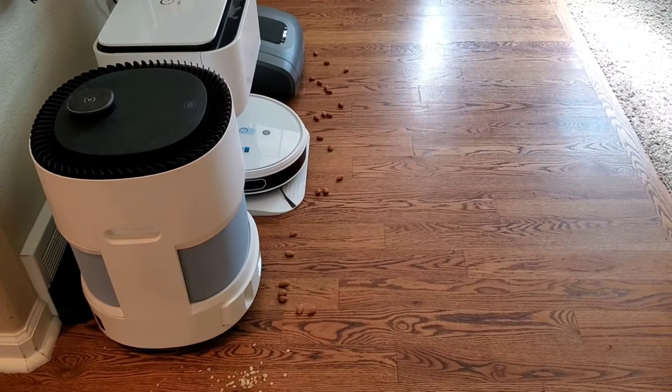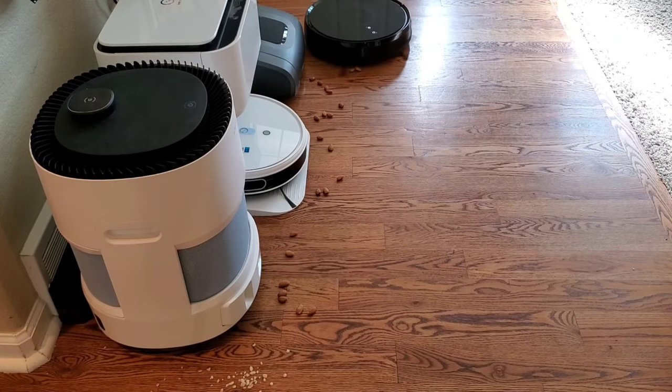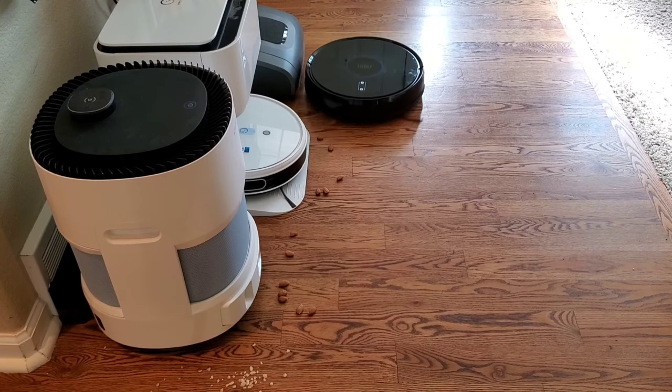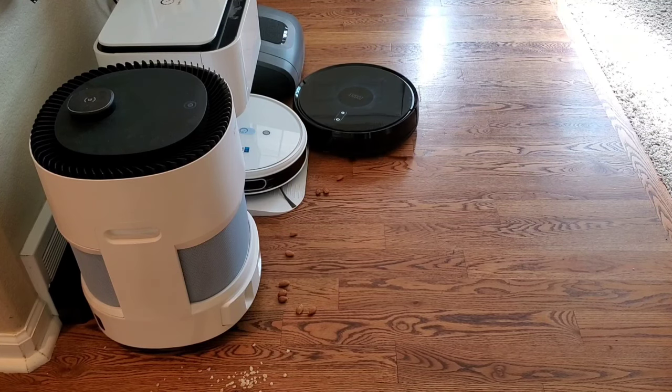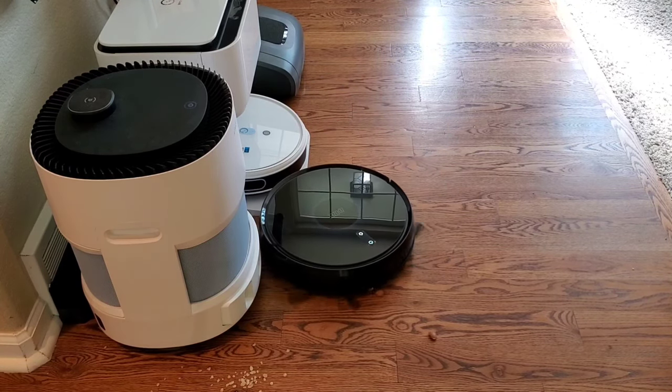The Zuzu Z50 has some interesting things. First, this guy has a crazy insane battery — a 5200 milliamp hour battery, and this guy runs for up to 290 minutes. 290 minutes? That beats out the Ecovacs T8 at 950. That's just craziness. I thought 200 minutes was long, but 290 minutes is just insane. It's bonkers.